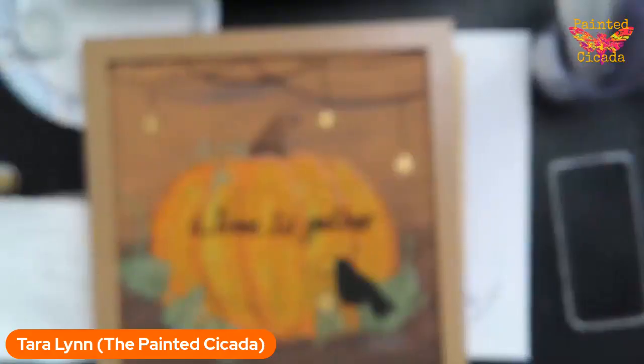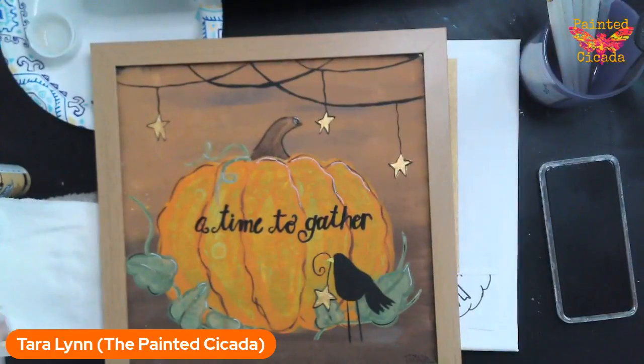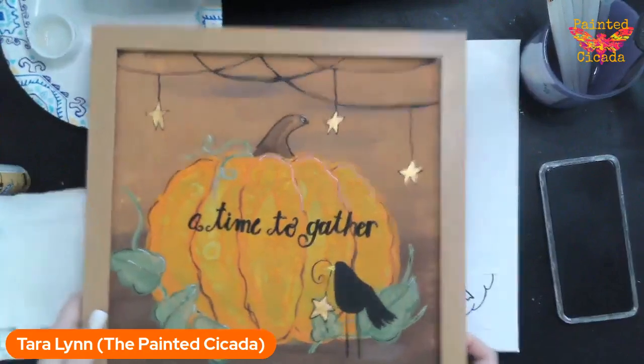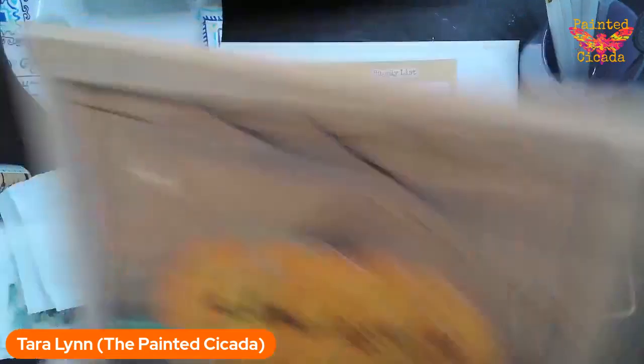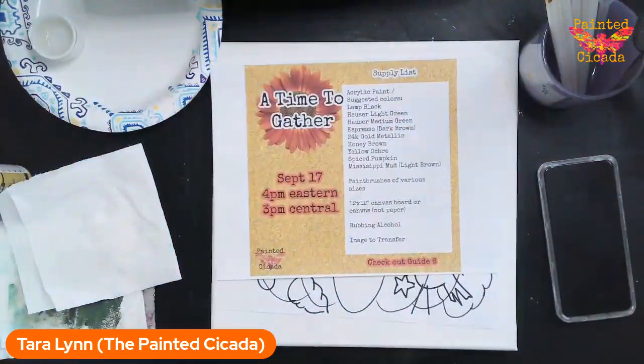I am going to get this camera off my face and we are going to get started. I've only got an hour here, so I'm definitely going to maximize my time. So this is what we are going to paint today.